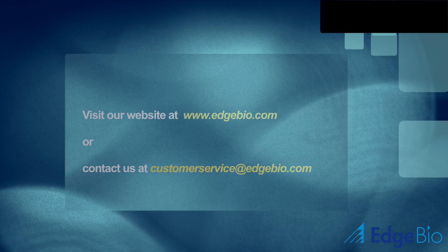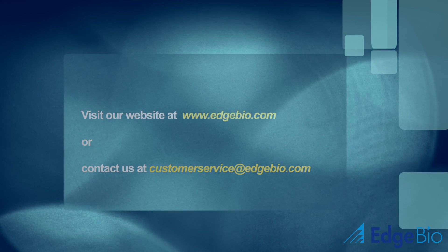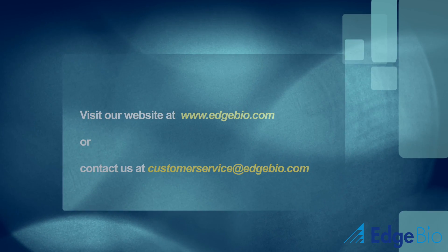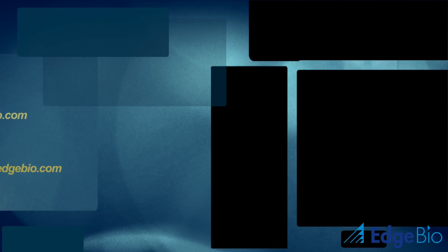Thank you for watching this tutorial. If you are interested in our products or would like to request a free sample, please visit us online at edgebio.com or contact us at customerservice@edgebio.com.